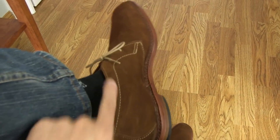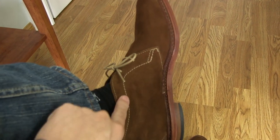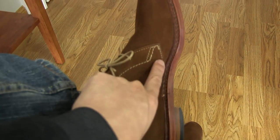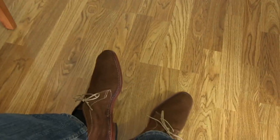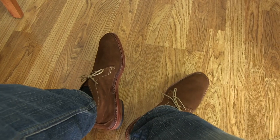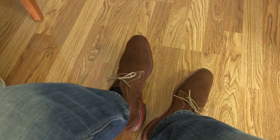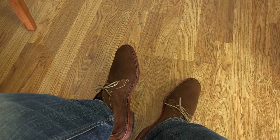Certainly the Aldens have a nicer stitching pattern — I'm talking about this pattern right here. On the Aldens they just look better, a lot nicer and sleeker. And yes, the Aldens are certainly a better quality suede and better made overall. But these are, I would say, maybe 70–75% there at less than half the cost.